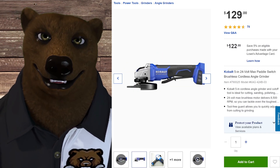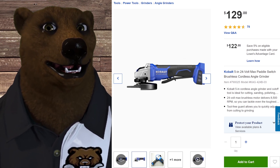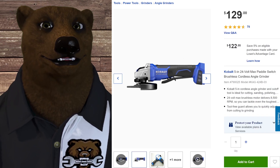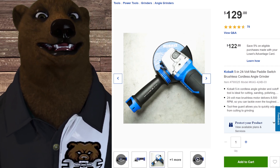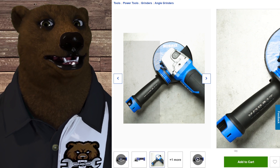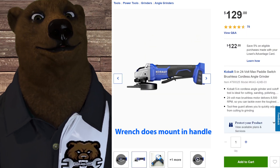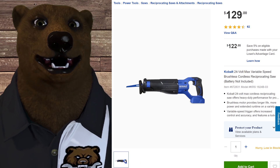Next is the grinder. Who doesn't need a good grinder? It's a 5-inch paddle switch cordless grinder, 24-volt brushless like everything else in the Cobalt lineup. It's a solid workhorse — it's got the shock absorber in the grip, three mounting points, and I believe you can store the wrench in the handle too. Normally $129, it's a pretty good option.